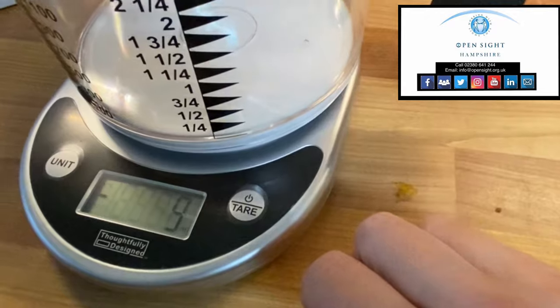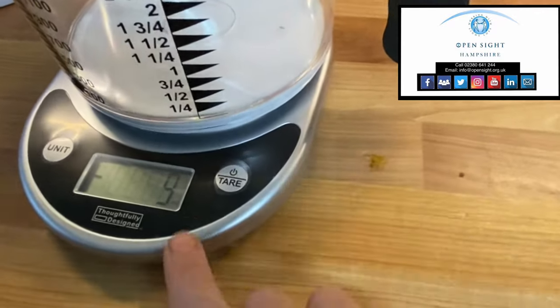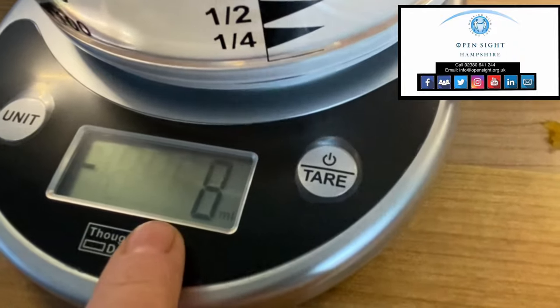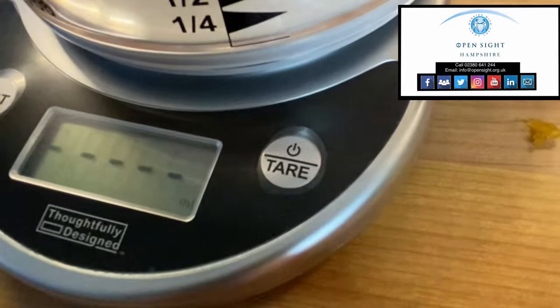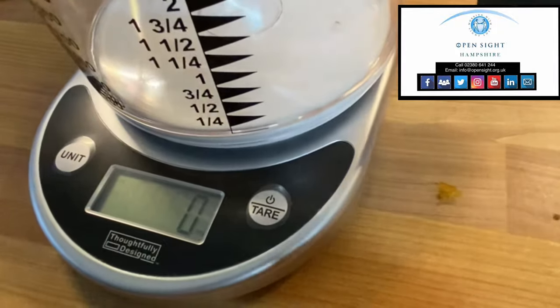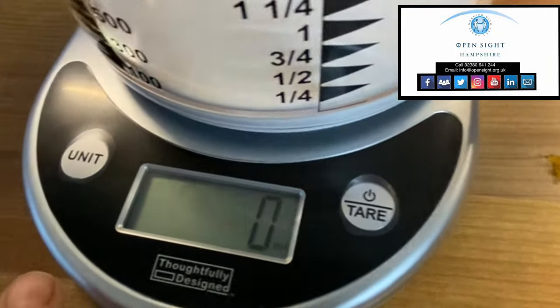Power on. The lovely gentleman's voice has told me that the power's on, and on the display there are numbers. If I press the on button again it will reset to zero — so although the jug's on there, it's now suggesting zero for when I start to measure, which is good.